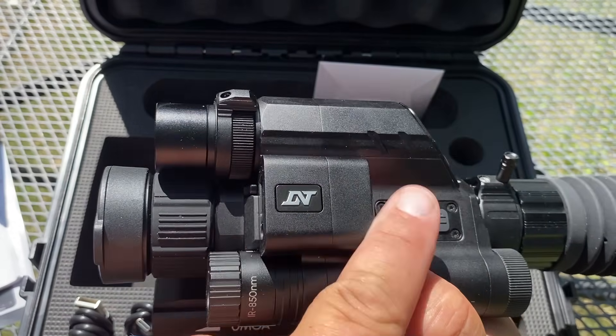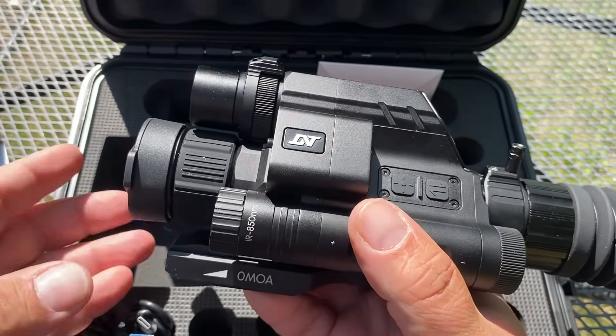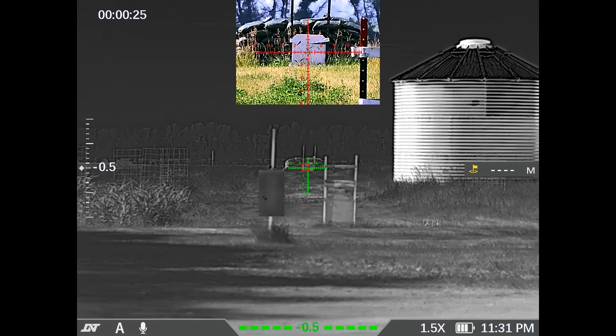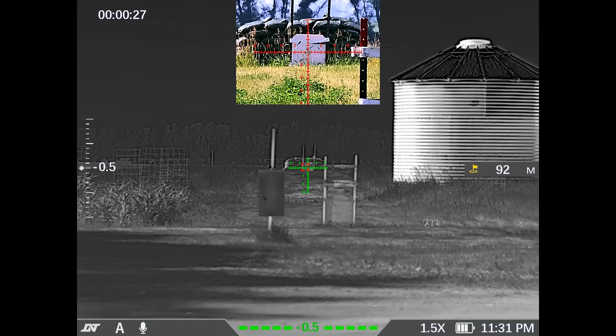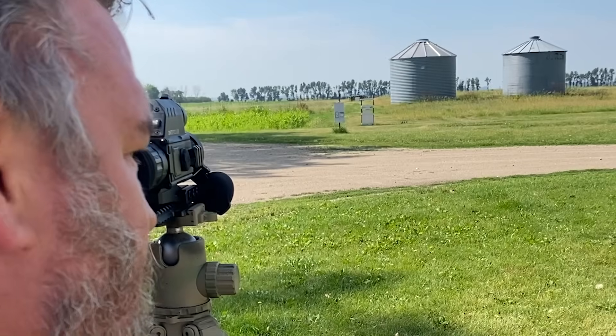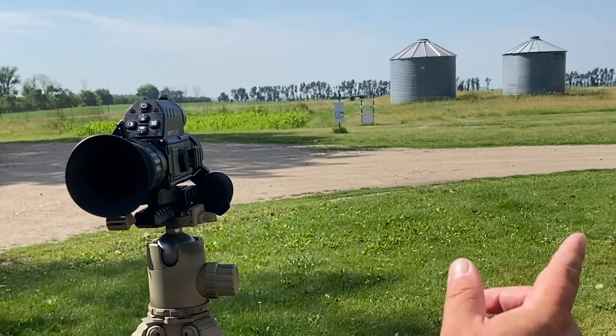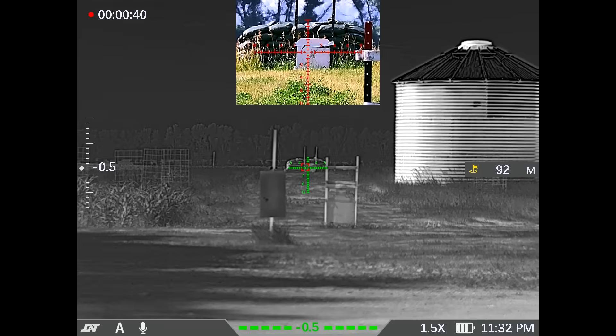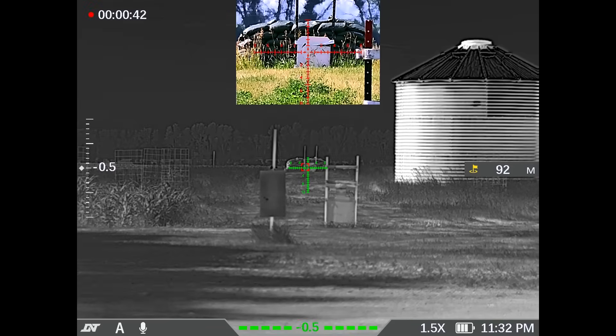I do believe there are some ballistic features incorporated into that. I'm going to engage the laser — 92 meters, which would be 100 yards, 91.44 meters. And I am slightly behind the 100-yard line, about half a meter. So that's about right — the laser range finder is accurate.